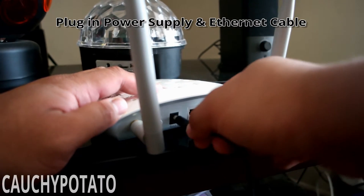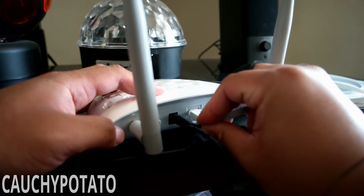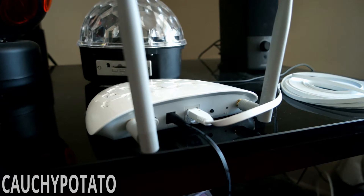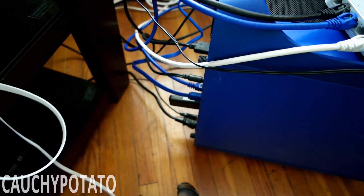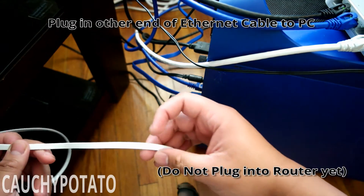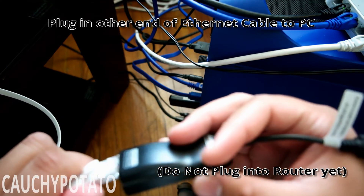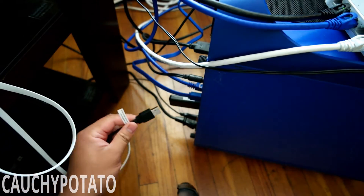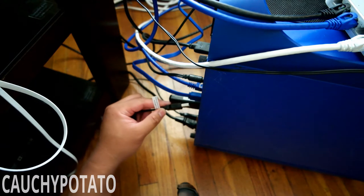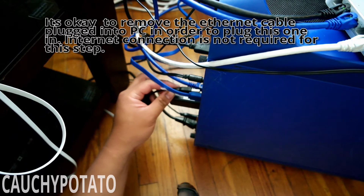Plug in the power supply and ethernet cable. The other end of the ethernet cable needs to be plugged into an ethernet port in the back of a computer. Do not plug this into your router yet. It's okay to unplug your network cable from your computer to plug this one in — you do not need internet access to do this part. Since I had an extra ethernet-to-USB adapter lying around, I used that instead of removing my network cable. But if you don't have that, just remove the network cable from the router and connect the one that is connected to the access point.